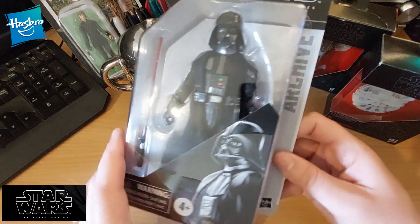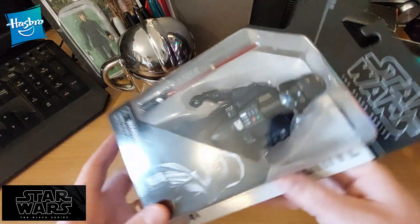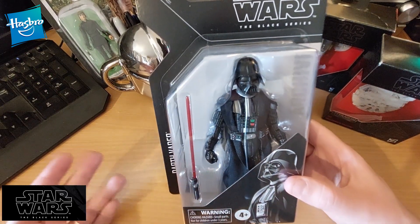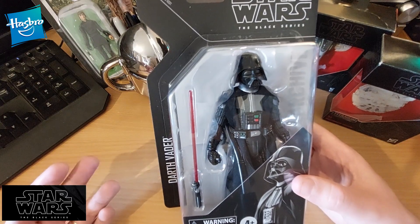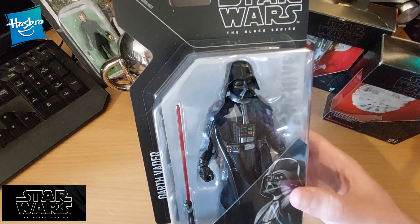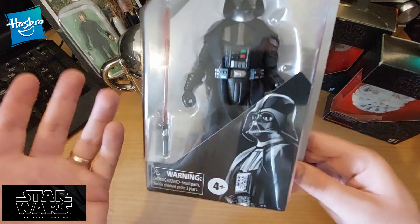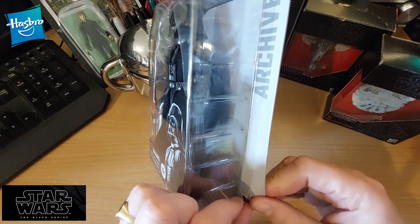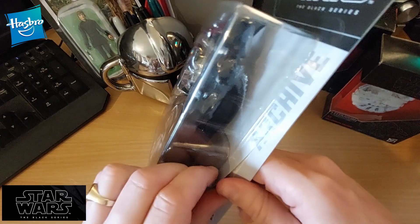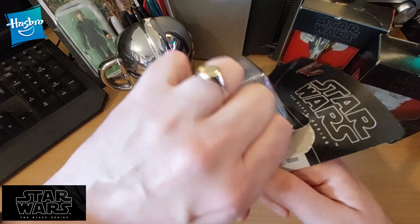For those wondering how much these Black Series figures cost, it's $24.99 for this. So in 20 to 30 years it might be worth $50 — possibly, but so what? Figures should be made and bought to enjoy. So do I take this out of the box? Well, this is a product review video so I kind of have to. And it just feels very strange to be able to. I'm sure there are people watching this who are pretty horrified.